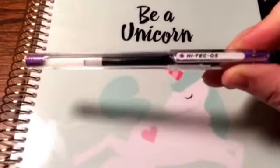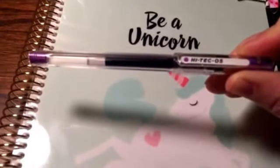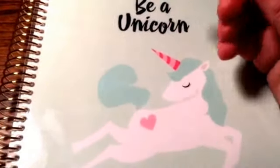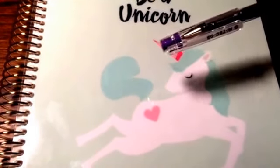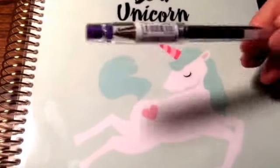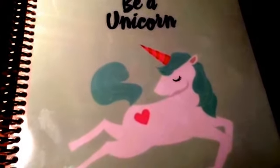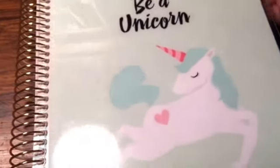I'm using the Hi-Tec-C in .5. I love these pens — they're gel pens, but they are amazing. I get those on tokyopenshop.com. They come in all different colors and sizes. This one is .5, which is what I prefer, but they come in a .4 and a .38 too. They're really good gel pens.